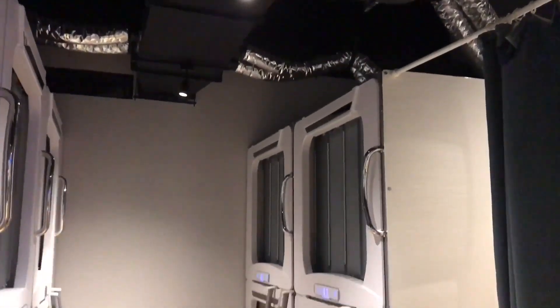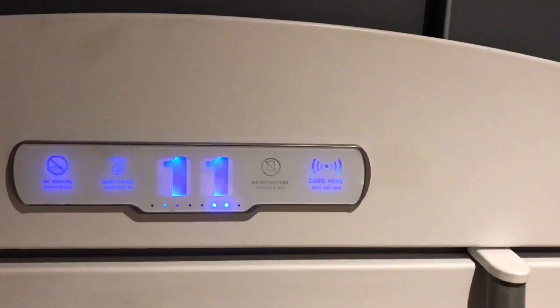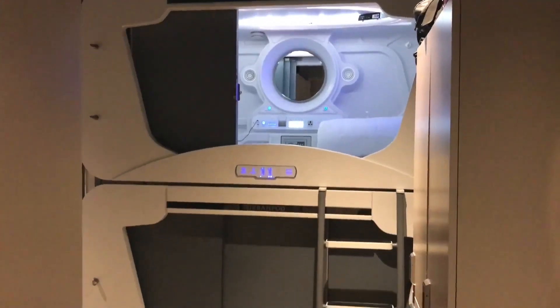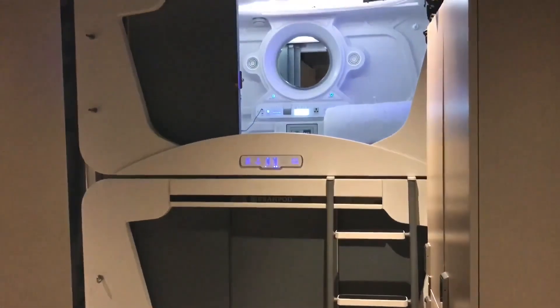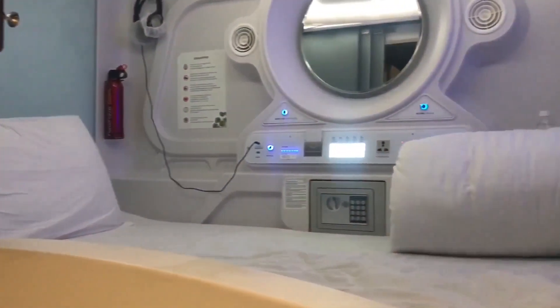That's how the room looks. Each room has about 10 pods. You unlock your pod with the key and open the metal door. There are two pods, one stacked over the other. I got the upper one.